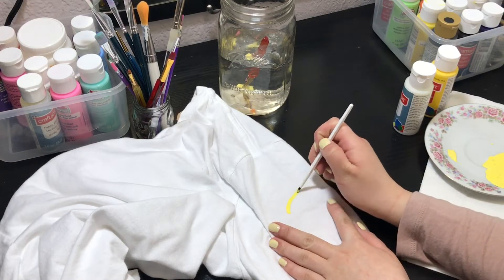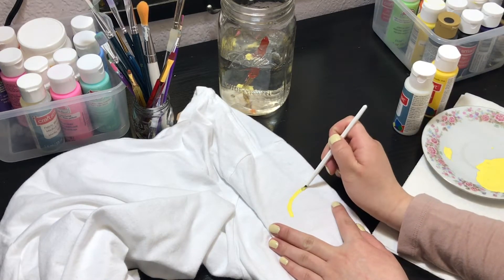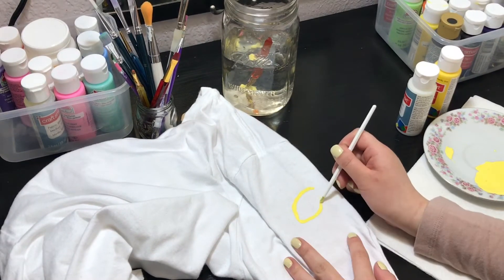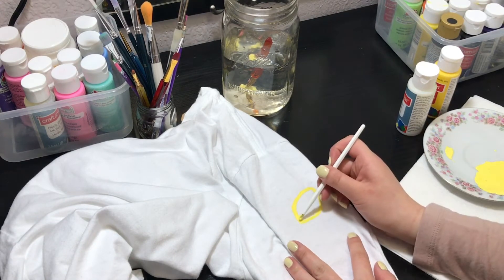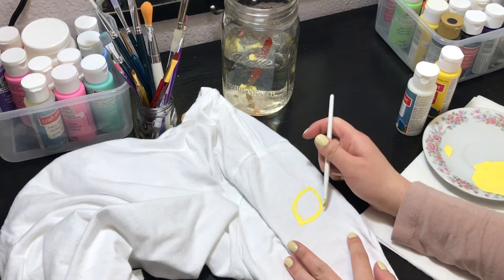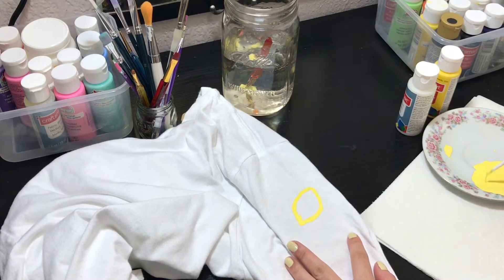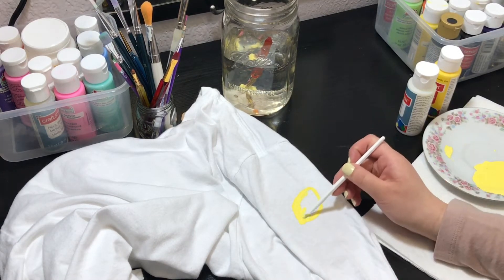Now we start painting. It's just like how you regularly would paint but on fabric, so it's a little more tedious since the fabric does move. I went ahead and drew the outline first and then colored in the inside, but you can do whatever you want — I'm pretty sure you're not going to be painting a lemon, but if you are, that's cool too. And here's another minute of me painting.